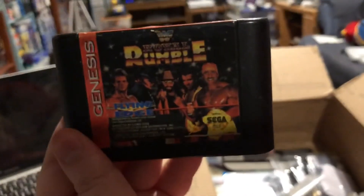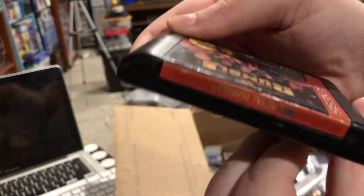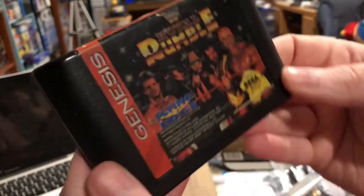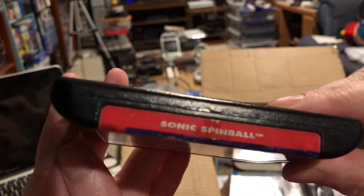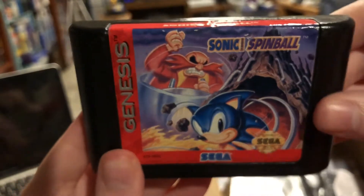WWF Royal Rumble for Genesis — not one that I put into the swap box. It's a game I already have, but it's obviously something somebody swapped in as it made the rounds. Always love to see that. What else do we have in here? We've got Sonic Spinball loose — also a game I already have, but also something I didn't put in the box to begin with, so another swap in as the box made its way around the country.